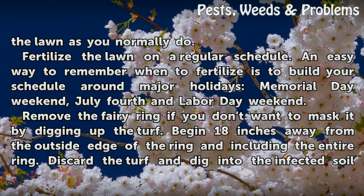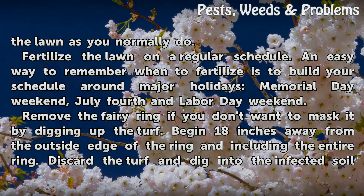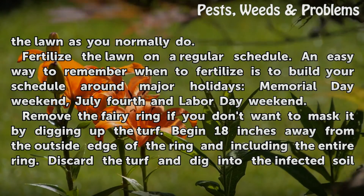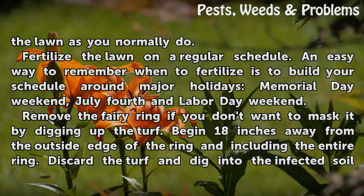Fertilize the lawn on a regular schedule. An easy way to remember when to fertilize is to build your schedule around major holidays: Memorial Day weekend, July 4th, and Labor Day weekend.